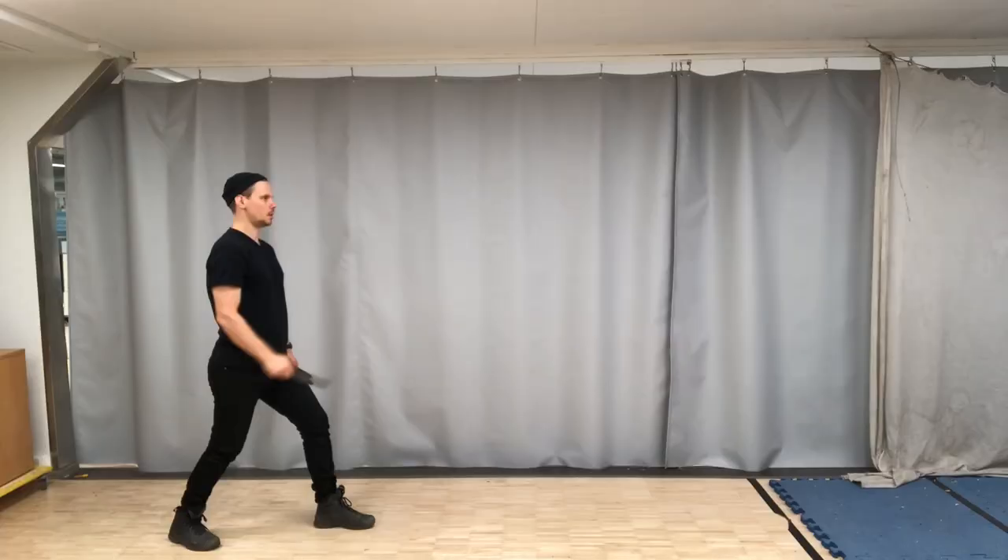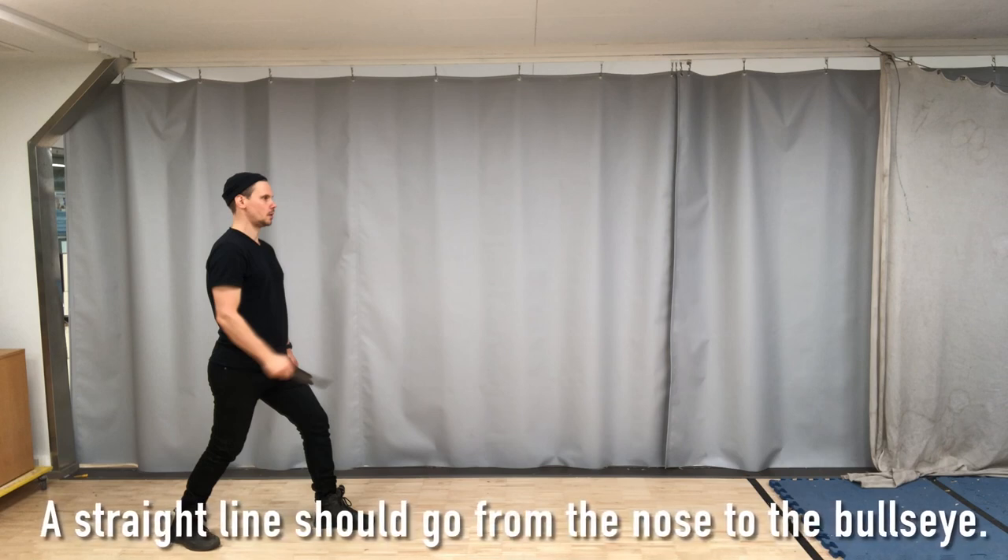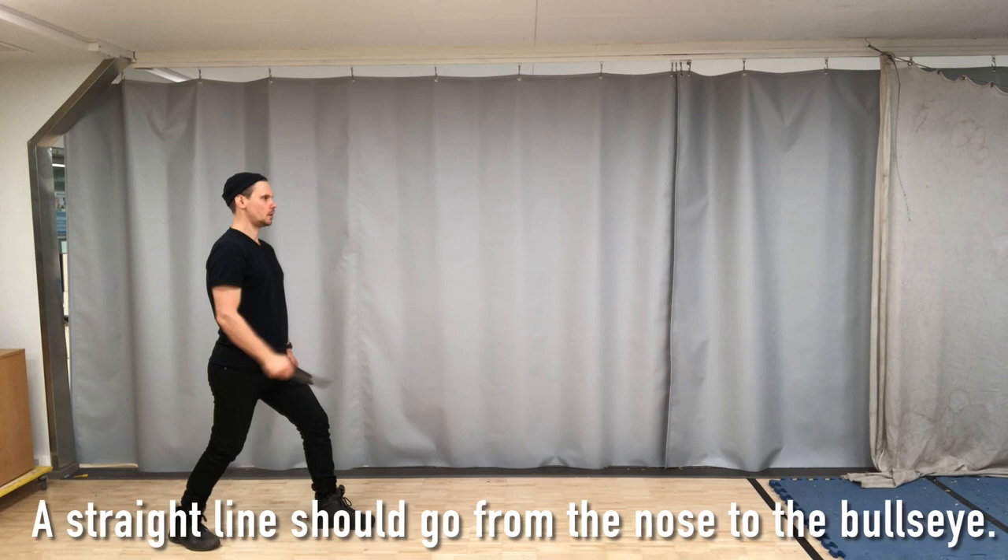The stance. Not too narrow, not too wide. Hips square to the target. Core is tight, back is straight, but the whole body is still relaxed.